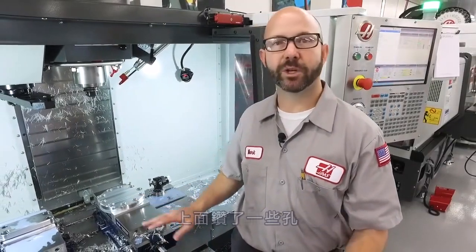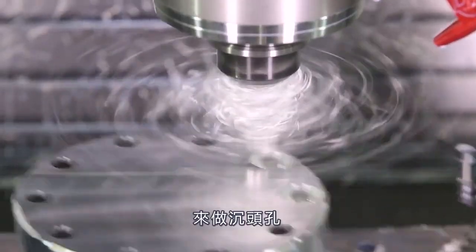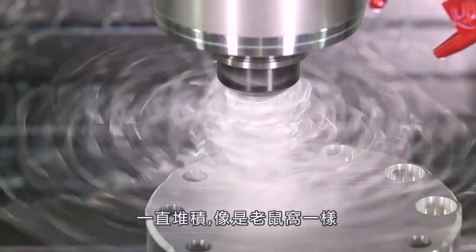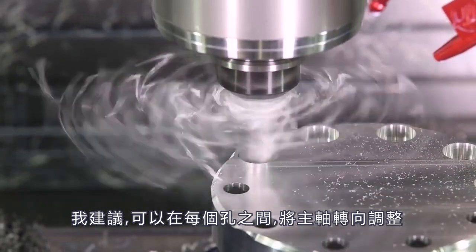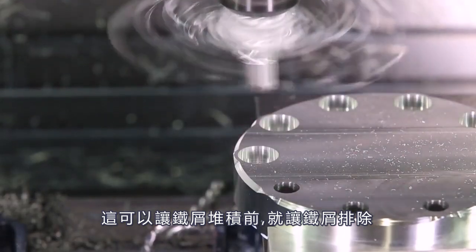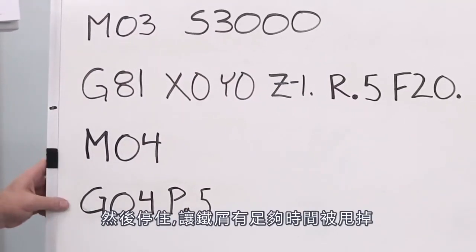We've created a simple part and drilled a series of holes, then came in with a right-hand helix end mill, plunging to create some counterbores. This created all kinds of stringy chips. Those chips got stuck around our tool holder one at a time until they built up into that rat's nest. What we're suggesting is that we actually reverse the spindle direction between each hole. This is gonna spin off those chips before they have a chance to build up. We can program this manually — all we've gotta do is reverse our spindle after we've drilled our hole, then dwell, giving the tool enough time to throw those chips out of the way.